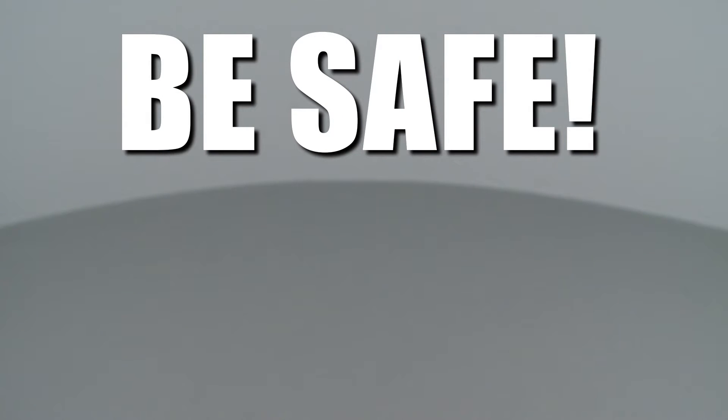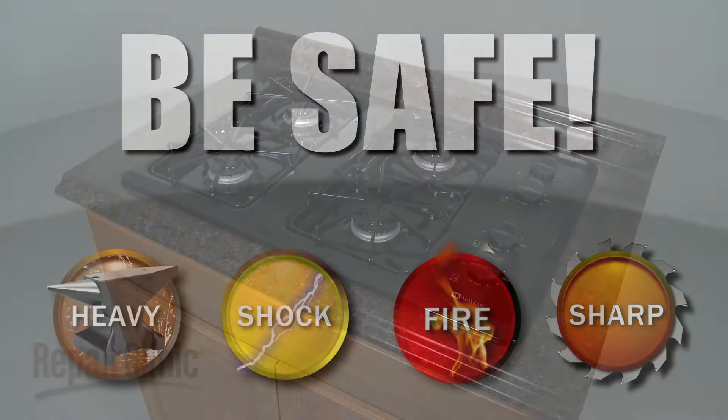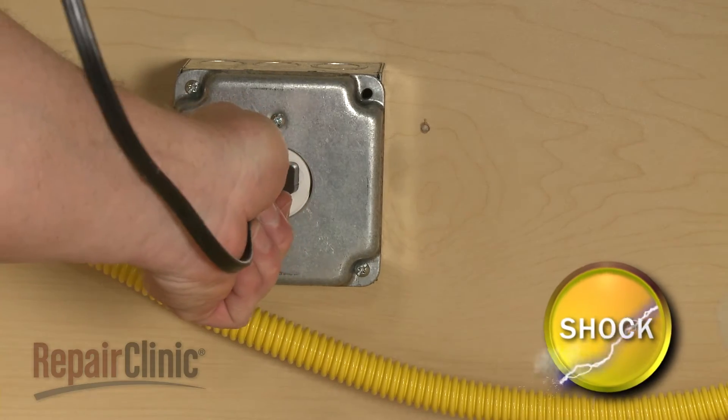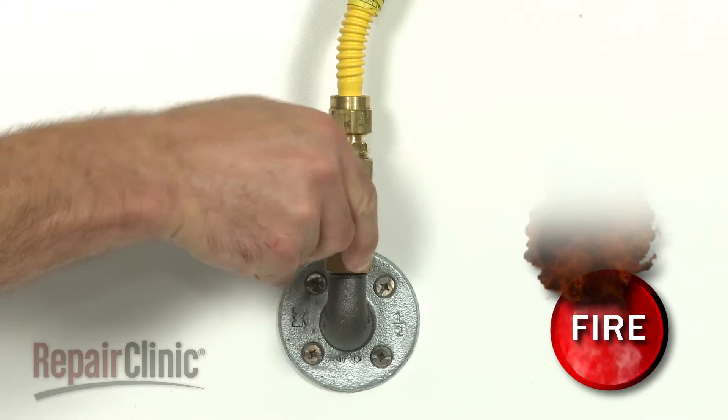Repair Clinic encourages you to perform this procedure safely. In this video, we will show one or more of these icons to alert you when to use caution. Before you replace the manifold assembly in your gas cooktop, unplug the appliance and turn off the gas supply.